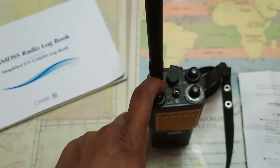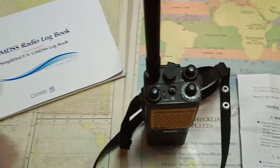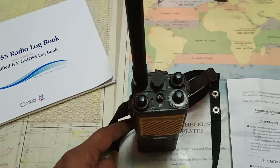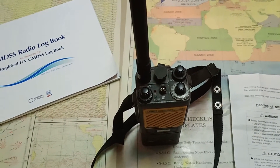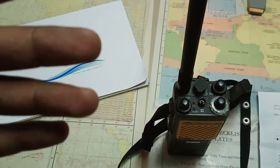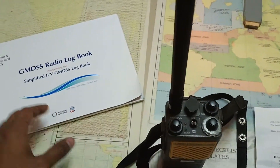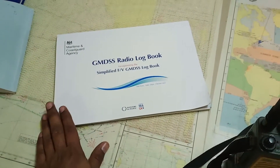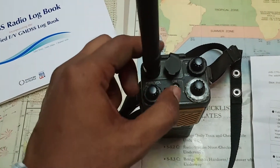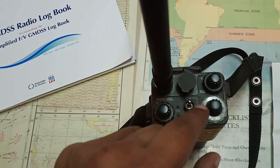The reason is that if every ship starts testing their VHF on channel 16 and recording it, the purpose of channel 16 is compromised — there will be too much disturbance on that channel. So yes, you should try it on channel 16, but for log-keeping purposes, write only the other channels tested, not channel 16.